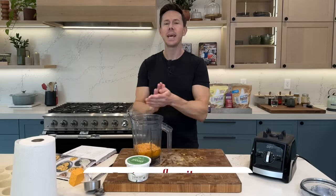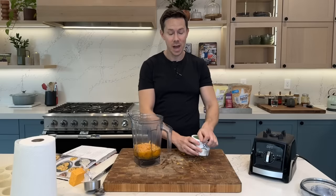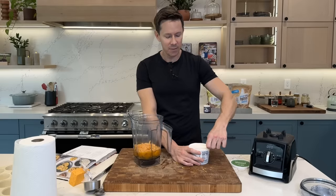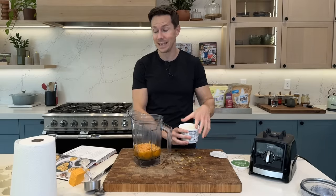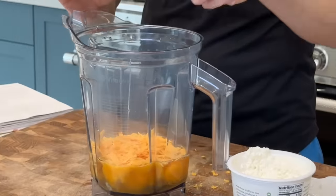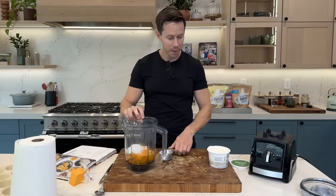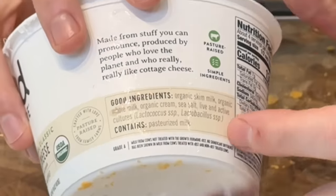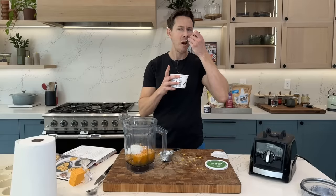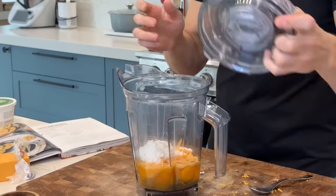Now an ingredient that had a resurgence in 2023: cottage cheese. Back in the day, the only time people used it was my grandma putting it in the middle of a cantaloupe. Now people are making sauces and dressings out of it, which is great because it's delicious. I need half a cup — it's protein-rich, has probiotics, and is uber creamy. If the texture freaks you out, just use regular cream cheese. This brand has 14 grams of protein per serving and living bacteria. Get the double cream one — so fatty and delicious.